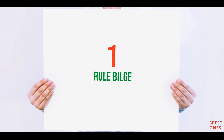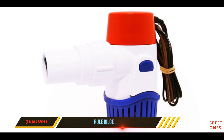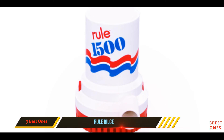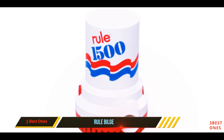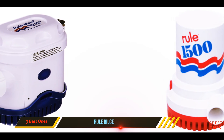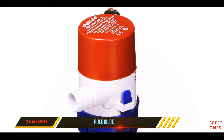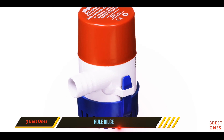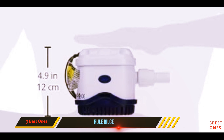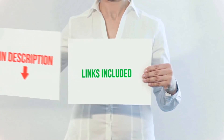And number one on this list is the Rule bilge pump. Anyone with experience in boating and boat repair knows Rule makes top-notch equipment. Rule's pump not only uses the best possible materials for superior durability and longevity, but it also uses an electronic low-impedance field system to detect the water level of the bilge. The impeller is designed to reduce potential fouling, and the filter can be quickly removed and reattached for fast cleaning. As centrifugal bilge pumps go, this is definitely the cream of the crop.